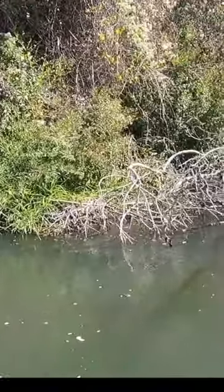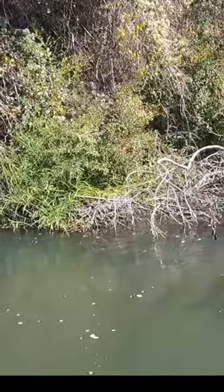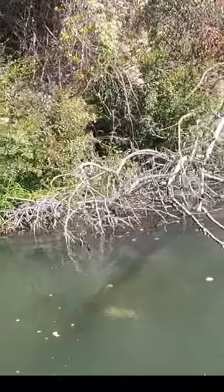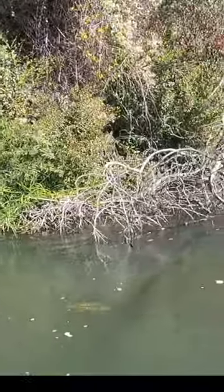You can see the fish fully engulf the bait, instantly realize it's been fooled and try to spit it. Fortunately though, one of the back troubles catches the corner of its mouth.